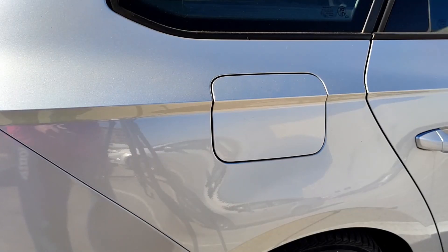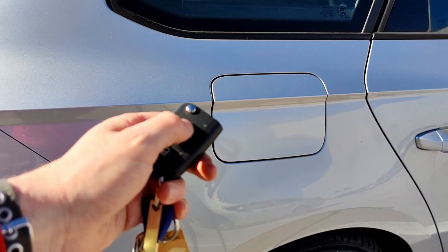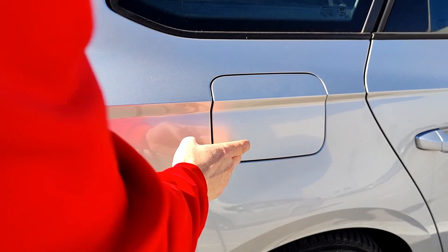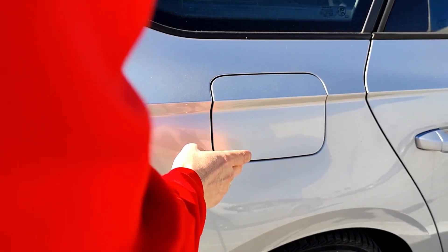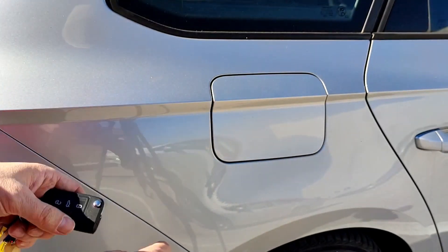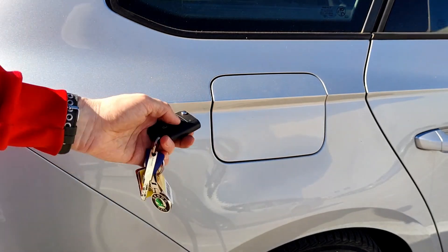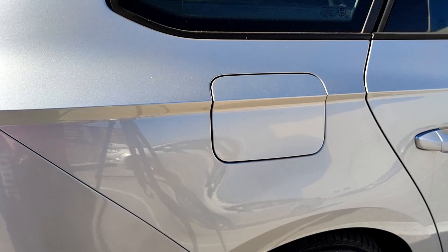I'll test the new installed part now. I'll try to lock the car — locked — and I try to open the tank flap. It cannot open, so this is good; it means the part is working properly and I have solved this problem. When I unlock, it can be unlocked. So that's great — lock again, try to unlock it.